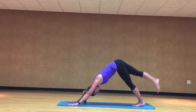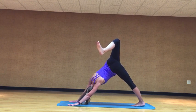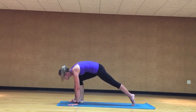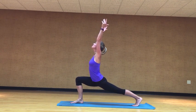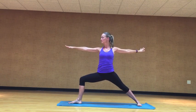Inhale, three-legged down dog, right leg high to the sky. Exhale, open the hip up, right hip hold to the left. Inhale, re-extend that leg back out. Exhale, bring the right foot forward to a low lunge. Inhale, lift the torso, reach the arms to the sky. Exhale, open up, spin your back heel down, right arm forward, left arm back, warrior two.